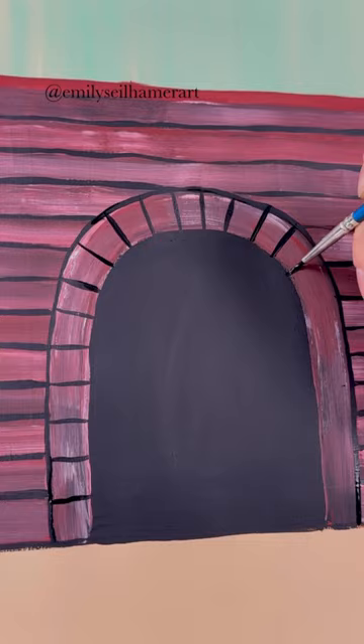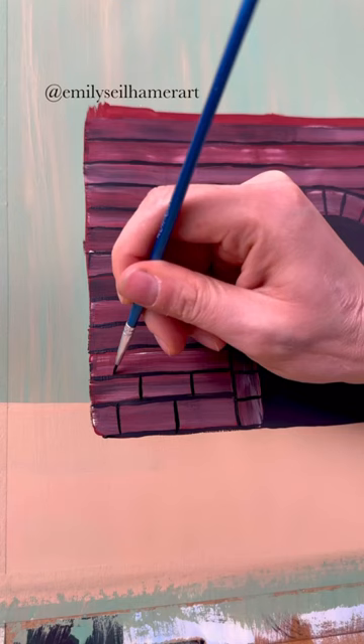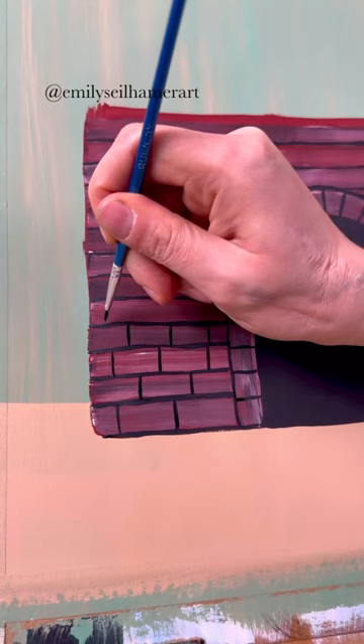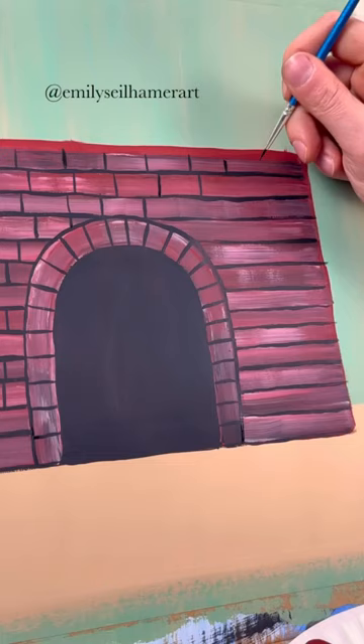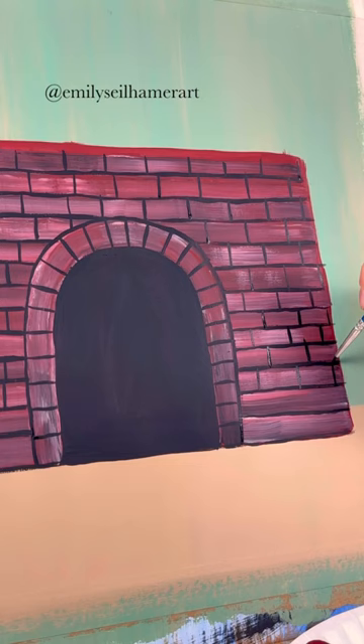I'm going to start laying the brick pattern. For around the opening, I'm just going to do evenly spaced lines. And then for the actual brick part of the fireplace, decide how wide you want your bricks to be and start adding vertical lines, spacing them out evenly. Each row, the line starts in between the row before it — that way your brick pattern alternates and makes it look like a naturally laid brick fireplace. This is just a basic brick pattern; do that all the way across the long rows and then down the short rows on the right side.